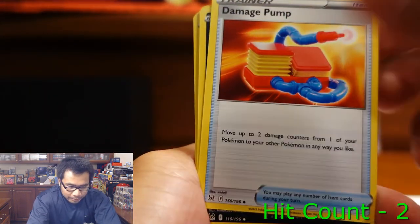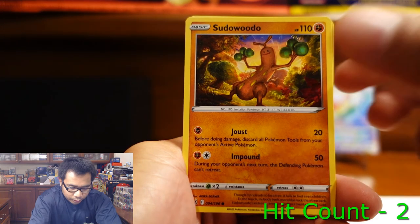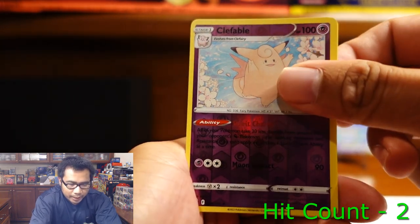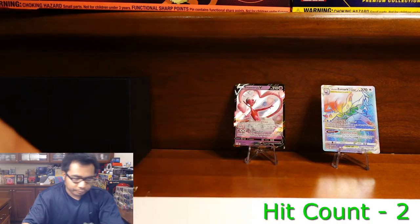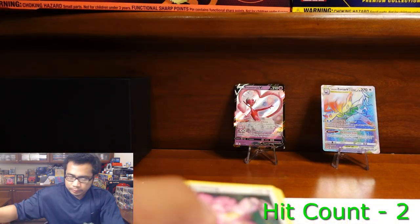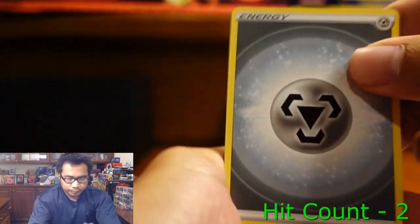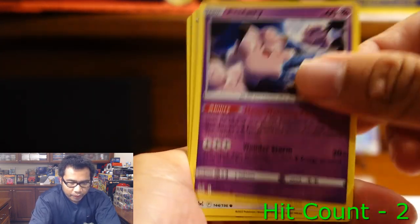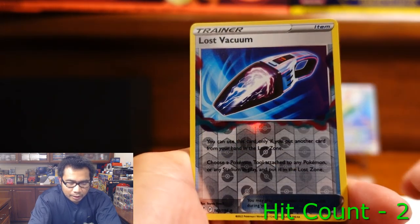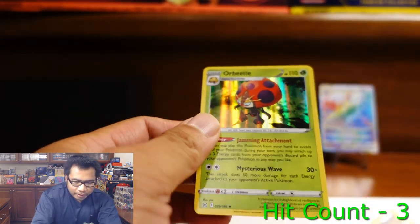All right, here we go — Damage Pump, Seviper, Stunfisk, Squovit, Bligar, Phantom, Bronzor, Clefable, and a Hoopa. Nothing new there. Pack four: Medicham, Misfortune Sisters, Porygon2, Lickitung, Slugma, Clefairy, Aipom, Spinarak, Lost Vacuum, and a Hollow Orb Beetle. We've seen all those.